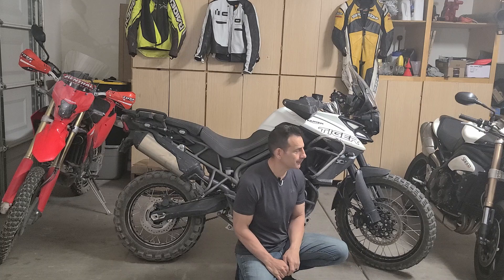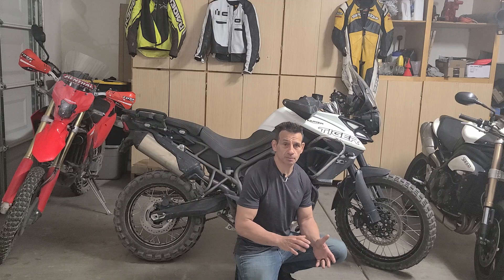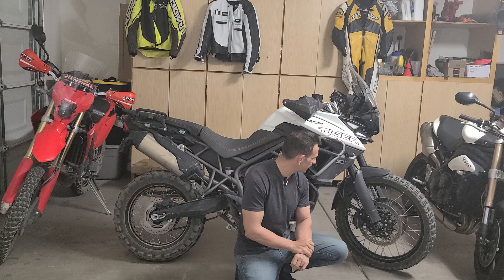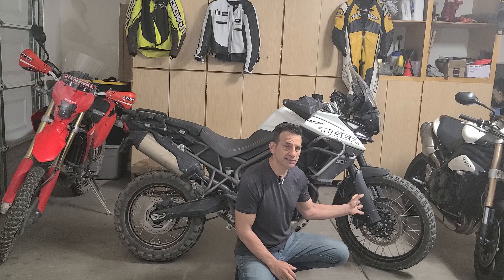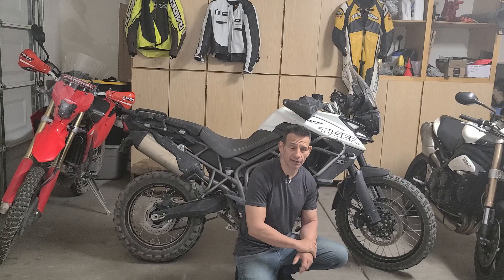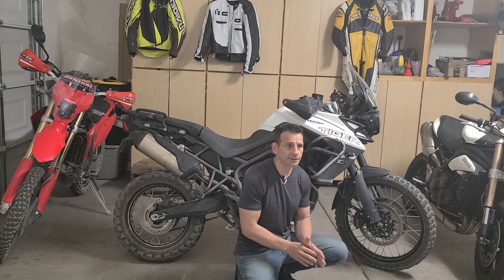Suspension is always rider-specific. I found this bike to be too soft in most of its settings when it comes from the factory. You have a 43-millimeter upside-down WP suspension — it's rugged but very, very soft. If you're weighing over 180 pounds, maybe 200 pounds, you're probably going to want to fit this bike with some heavier springs. But what I think is the real issue is the actual length of this fork, which I've complained about in other videos, especially for those wanting to do extensive off-road riding.